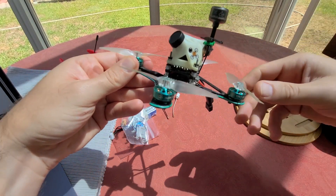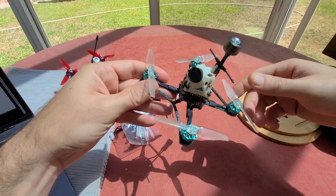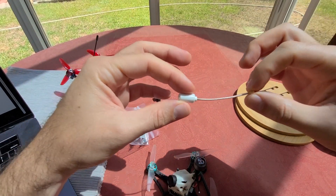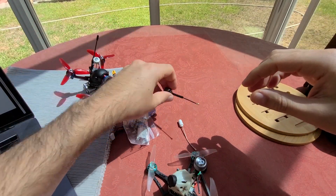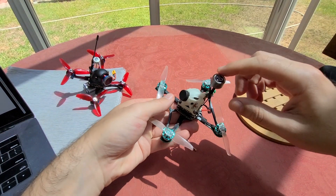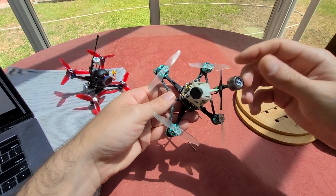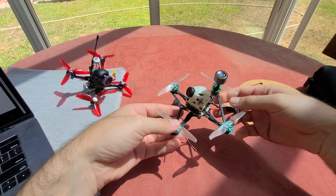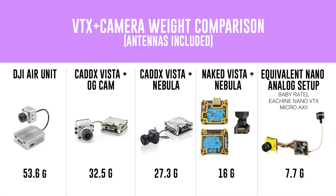You can see the weight that I saved here. In this photo I was using this Emacs antenna that I was hoping to use, but it in fact sucks. So I'm just using the CatX Vista stock antenna, which is about a gram heavier — no big deal. Highly recommend just use the stock antenna. Or if you want to save maybe half a gram, use the micro AXE, which also works well. Before we get into some flight footage, I just want to show you a comparison of weight between these various options. The original DJI air unit came in at around 53.6 grams, including the two antennas. Then when the Vista came out,